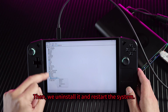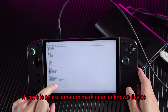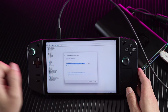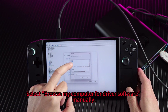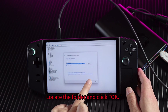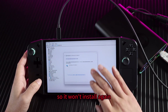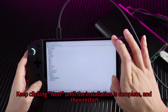Then we uninstall it and restart the system. After reconnecting, if there is an exclamation mark or an unknown device, we can directly update the driver. Select 'Browse my computer for driver software' manually. Locate the folder and click OK. It will automatically install the driver. Keep clicking Next until the installation is complete, then restart.